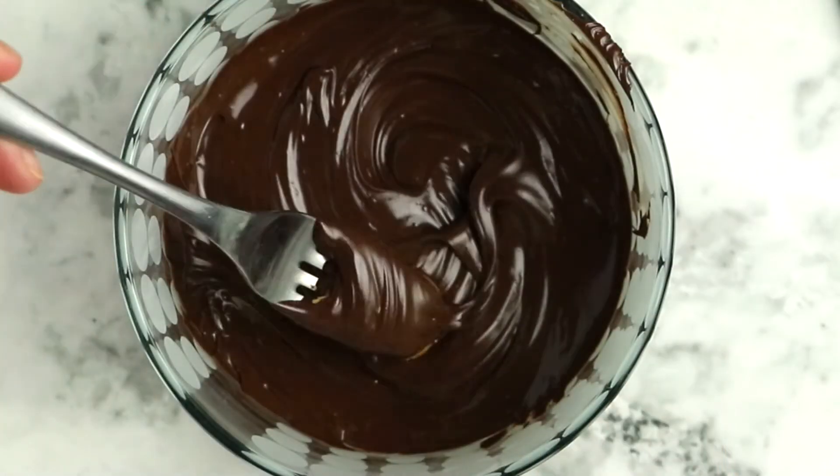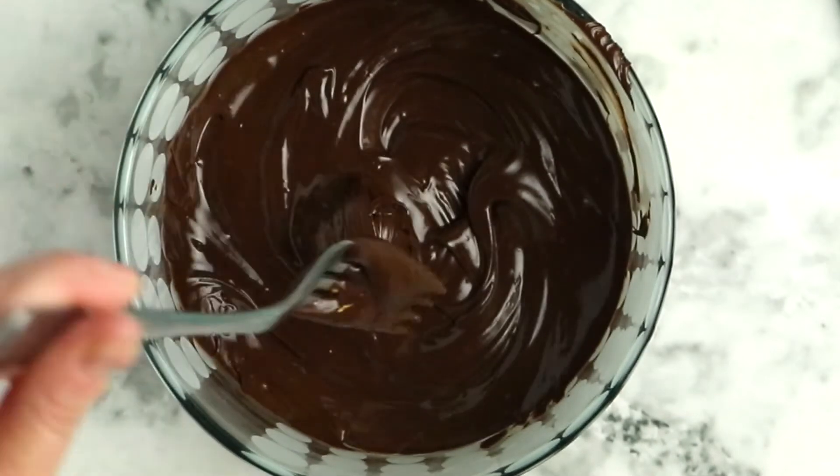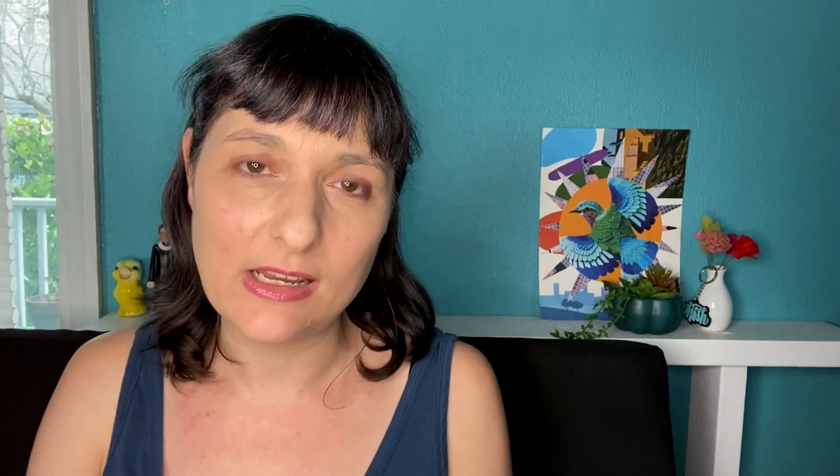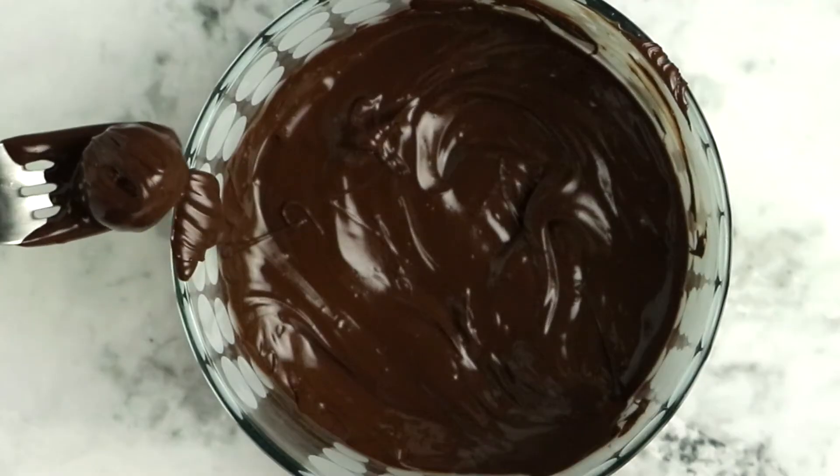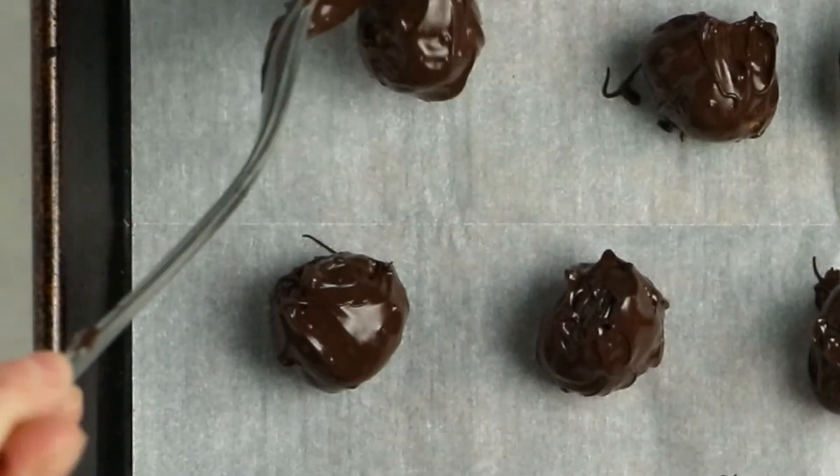Now that your chocolate is melted, pull those peanut butter balls out of the fridge and coat them one at a time. Drop a ball into the chocolate mixture and use your fork to roll it around and get it evenly coated — you don't want a thick coating, just a nice even one. Once it's totally coated, use the fork to pull it out. Let it stand for just a second so some excess chocolate drizzles off, then pull the bottom of the fork along the edge of the bowl to prevent a pool of chocolate forming at the bottom of each ball. Even if it gets a little messy, it'll taste the same — that's just a looks thing. Get all the balls coated and onto a lined baking sheet.